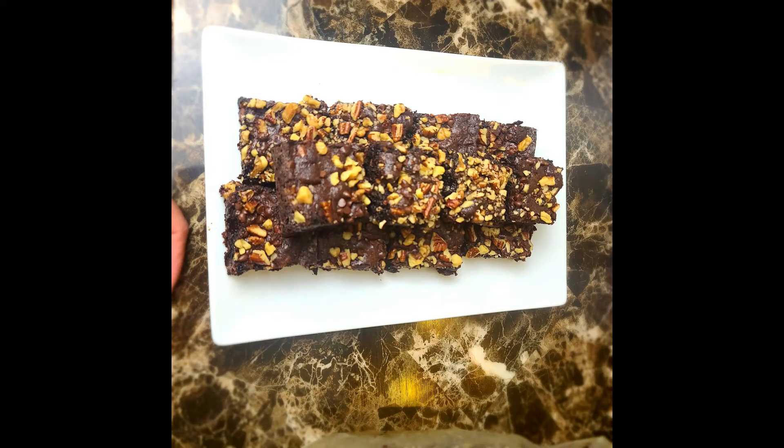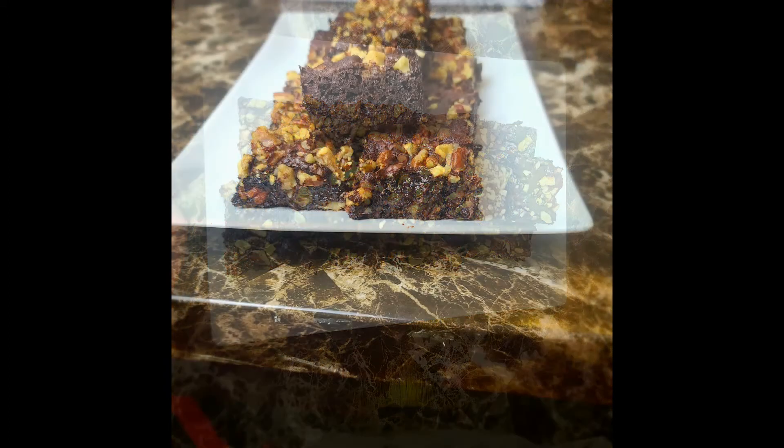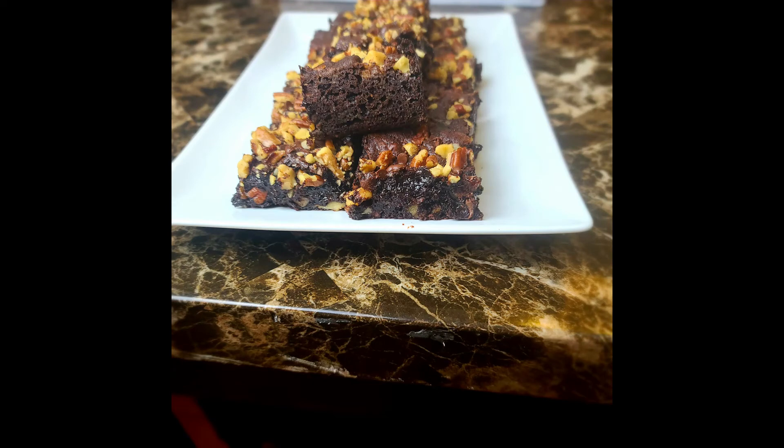And we are done with our homemade fudge brownies. Please try this recipe if you need one. I thank you all so much for watching. Please remember to like, comment, and subscribe, and I shall see you in the next video.